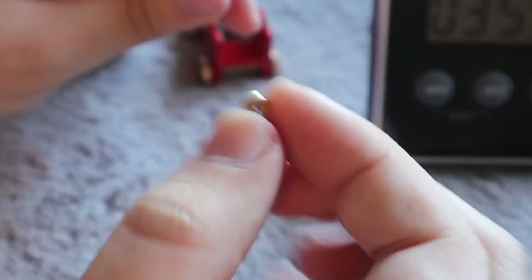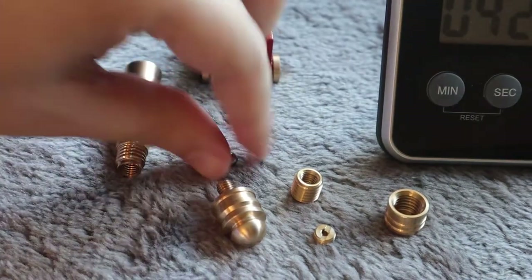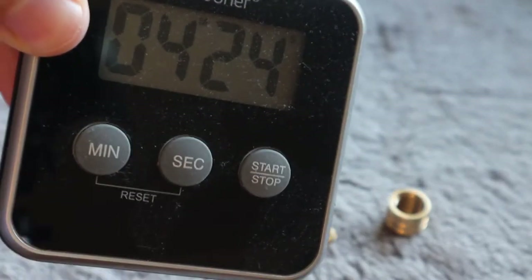Let's see if this is it. This end slid out — that little piece. There's the cannonball! So that was a cool puzzle. Really didn't take no time at all — 4 minutes, 24 seconds.